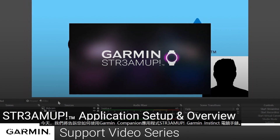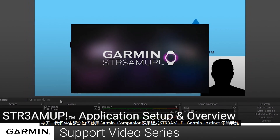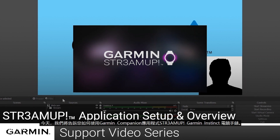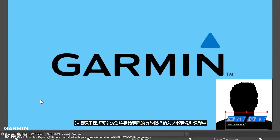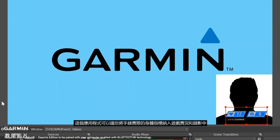Today, we're going to show you how you can use the Garmin Companion application StreamUp for the Garmin Instinct eSports Watch. The application enables you to include real-time body metrics from your watch into video game streams and recordings.